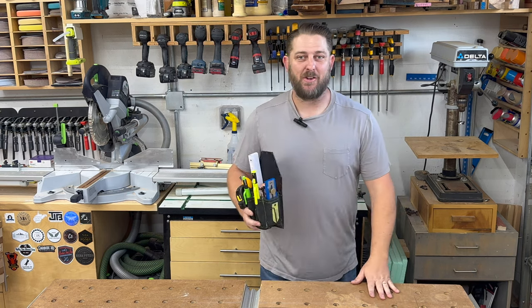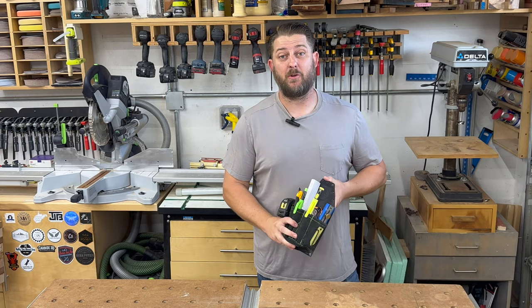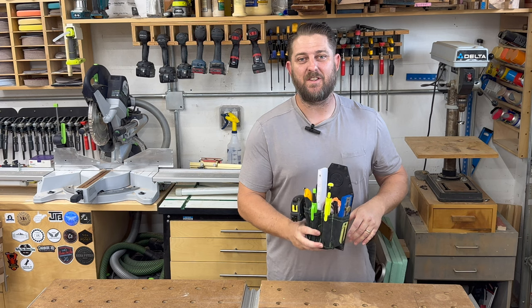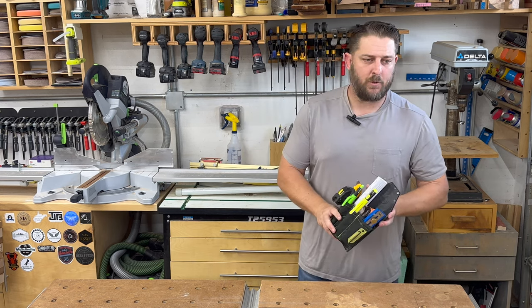Thanks a lot for watching. I plan on doing more reviews like this in the future, so please subscribe and like, and follow along. There's going to be more to come. Again, this is the Sedgley Tool Pouch made by Leather by Dragonfly — couldn't recommend it more.